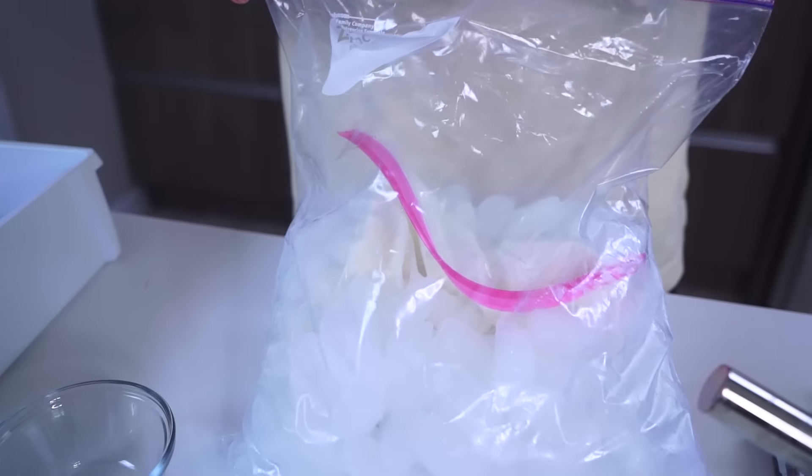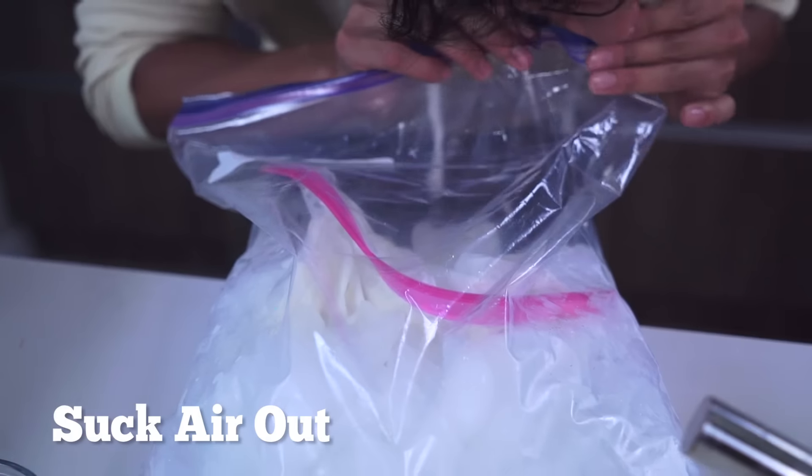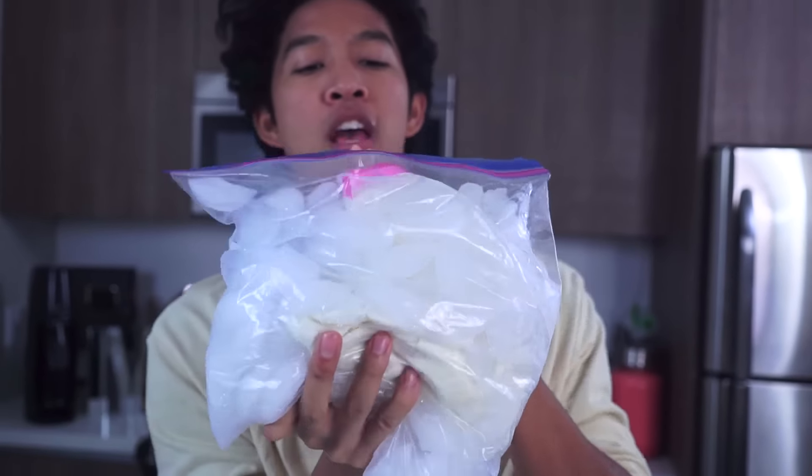Stuff it back in there and seal the top bag. Suck some of the air out of that one too. Now you have your ice cream in the bag covered in the other layer — just take it and move it around like this. Just have so much fun with it!